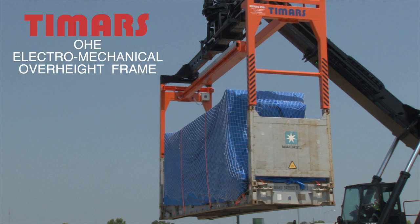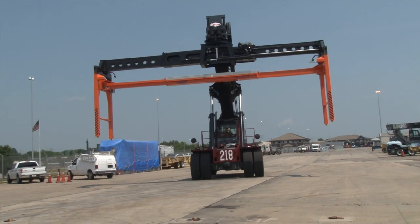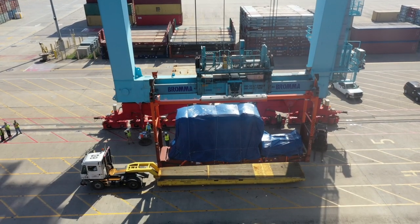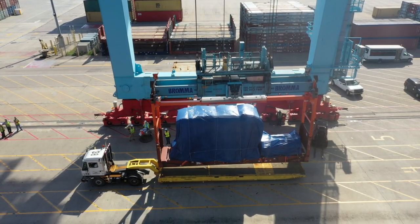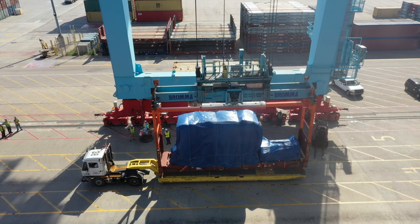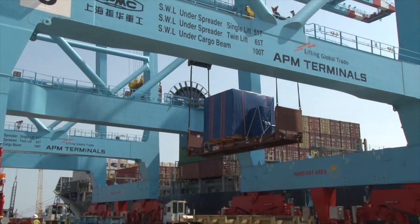The TMARS OHE electromechanical over-height frame, exclusively from Buffers USA. Designed for use with any kind of parent spreader and spreader brand. To fully understand the advantages the OHE offers, let's first take a brief look at the problems associated with current methods and equipment used to handle over-height cargo.